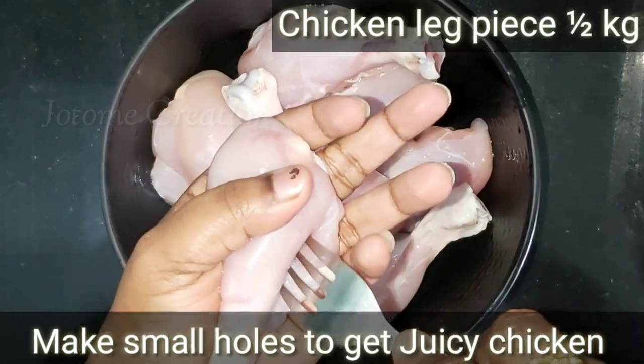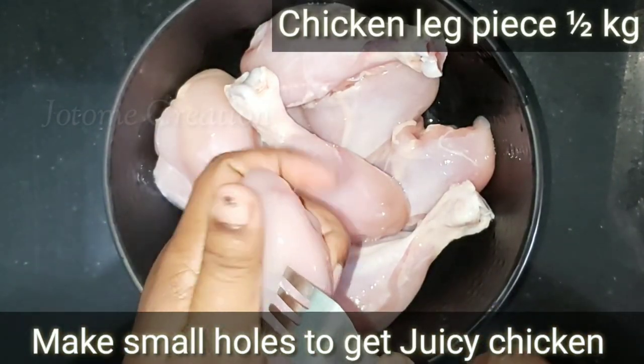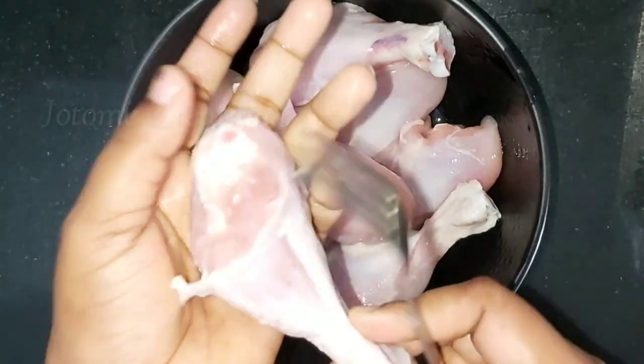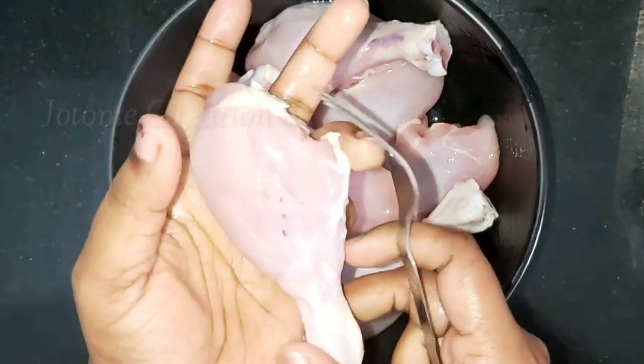We are going to eat a leg piece. We are going to eat a little juicy chicken. We are going to eat all chicken pieces.